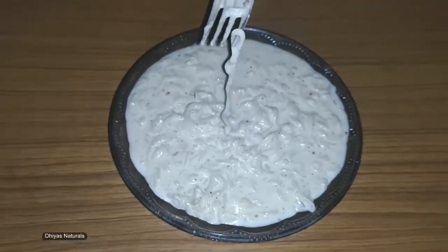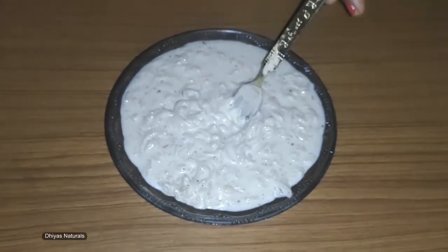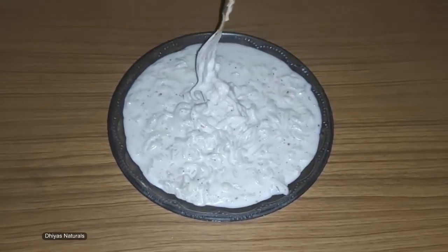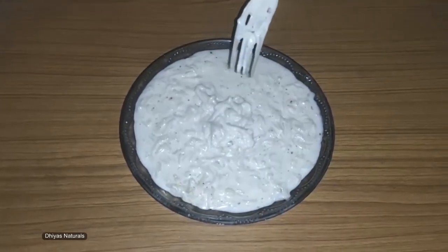Hi friends, welcome to my channel Diyas Naturals. Now we are going to make white sauce noodles. Our family members requested to make a video of white sauce noodles, so I am sharing this video.